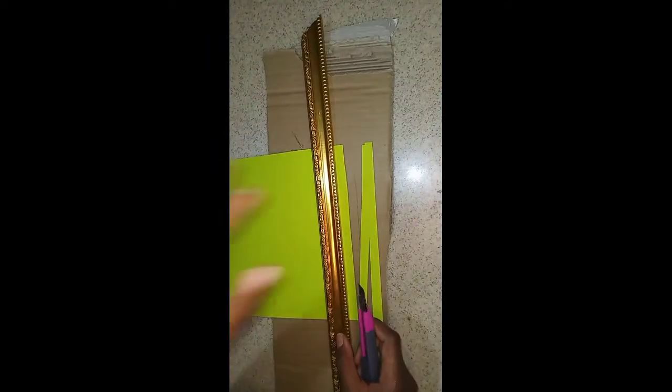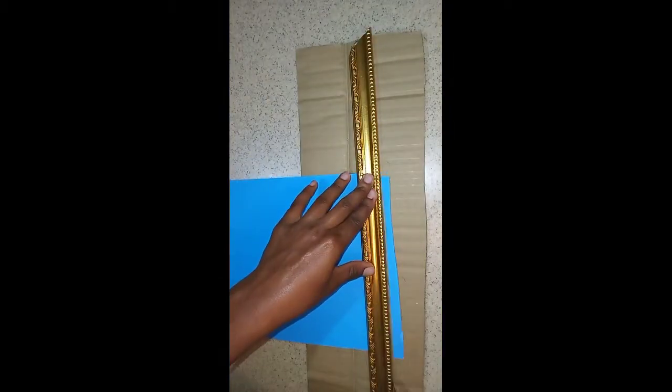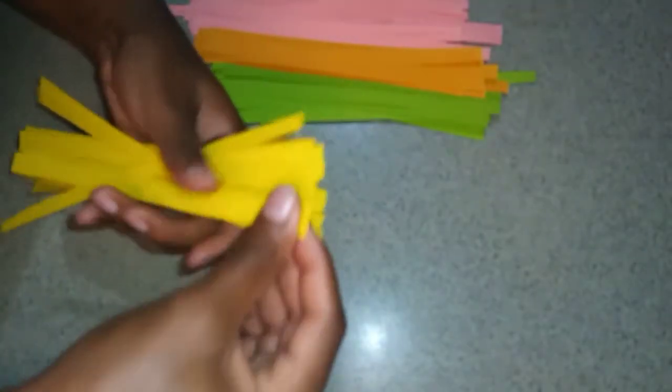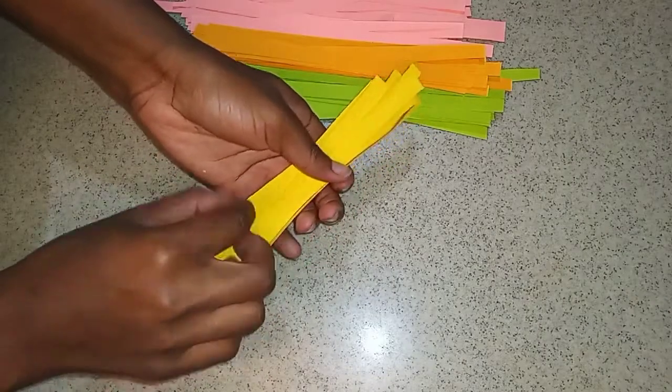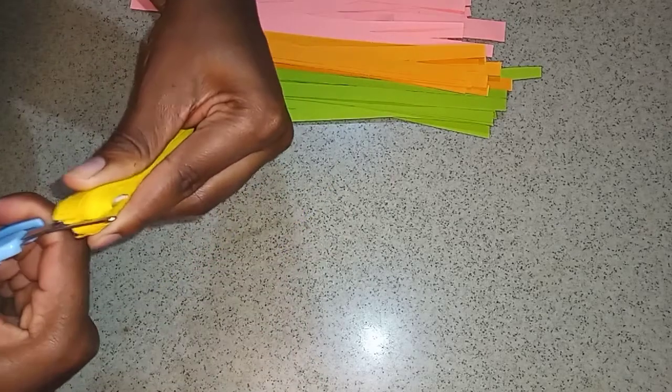I'm using this extra piece of cardboard on my surface so as to not make any cuts in it. You just want to go ahead and make some strips with your papers. After you have done that, organize your papers because we're going to be folding them and cutting them in two.